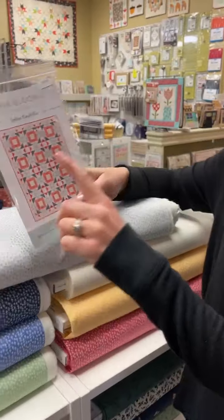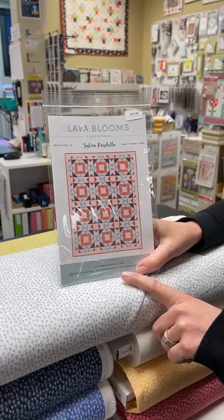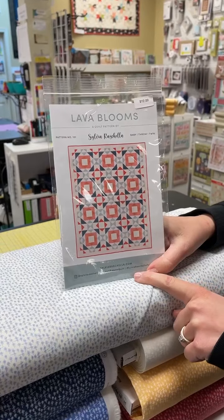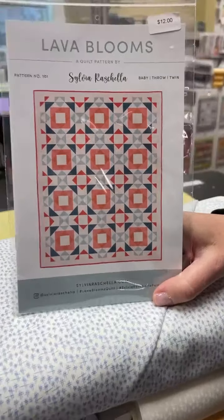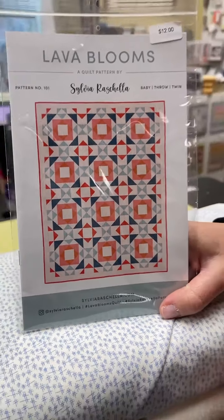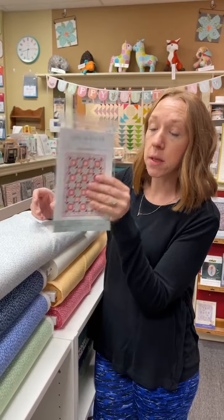We had showed you the fabric that's going to be a kit for this, but this is a newer pattern designer. This is Sylvia's pattern, Lava Blooms. Super pretty. We're going to have a kit in a little while, but you can grab your pattern now. It's a baby, a throw, and a twin size.